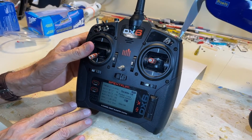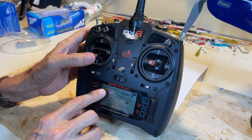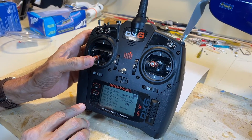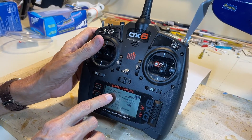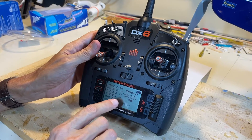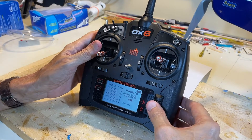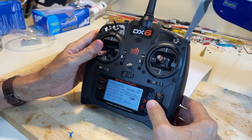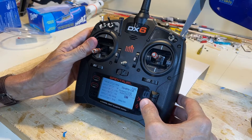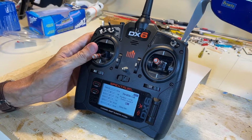Notice when the throttle cut is in the inhibit position and we move the throttle, there is no movement of the throttle scroll bar on screen. When we turn it back on — in other words, we're ready to fly — notice how it moves and goes up to 100%. That's another indication on this radio of how throttle cut works. The switch is assigned to position F on this radio. You can go in and pick any switch you want — just be sure you know which switch you're using. Then experiment with the battery plugged in and the prop safely away.